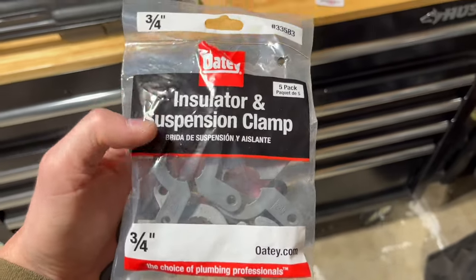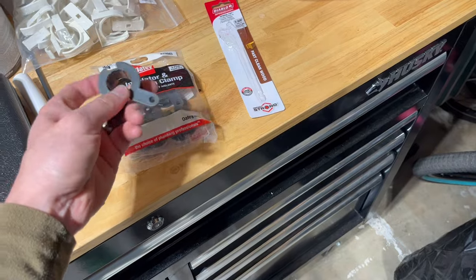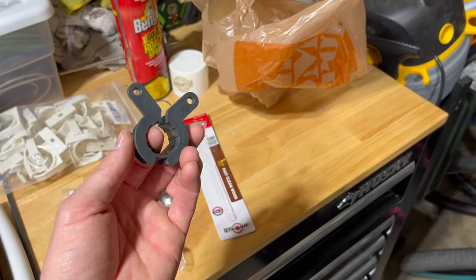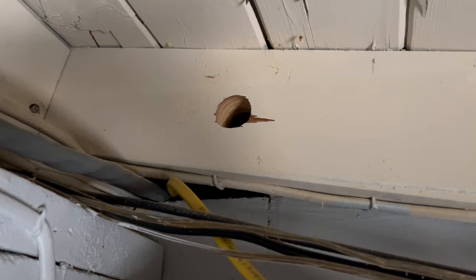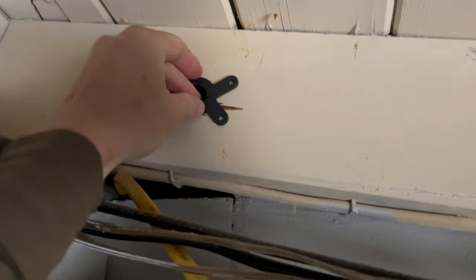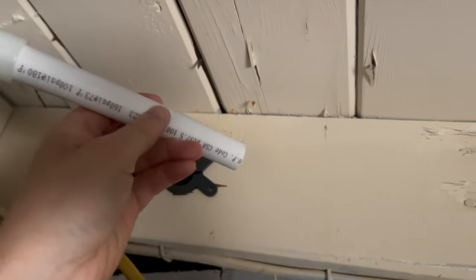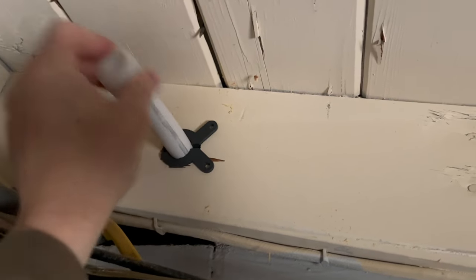These are called insulator and suspension clamps — they're for three-quarter inch pipe. The hole I drilled was 1-3/8-inch to fit this, and then the PEX pipe will go through there. That keeps the PEX pipe from rubbing against the raw wood, giving it a nice surface to expand and contract in. Here's a scrap piece of PEX to demonstrate — it'll slide right in there like that, giving it a nice smooth surface to slide in and out of.